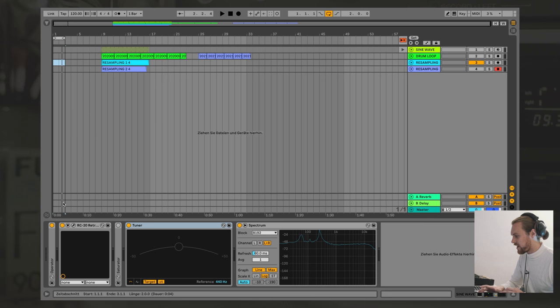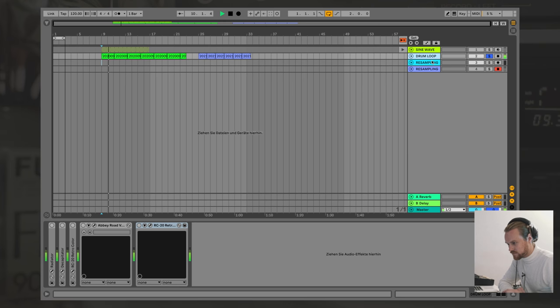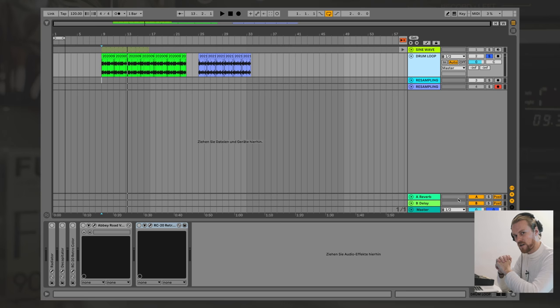Let's get into some actual sounds — for example, this beautiful drum loop that my friend Leon recorded for me. In its dry state it sounds something like this. It's lovely, but also a bit boring production-wise because it's super contemporary and dry, with no specific aesthetic baked into it yet. What I'm going to do is use it like a breakbeat sample from the 70s and process it in a way that you would find it on a 90s trip-hop production — something like Portishead or Massive Attack.